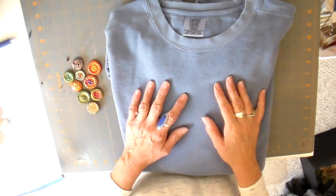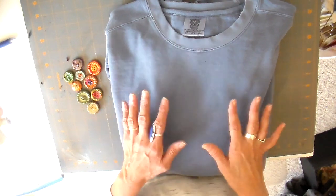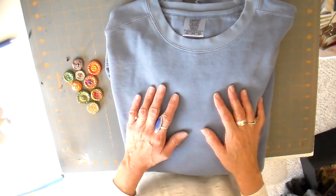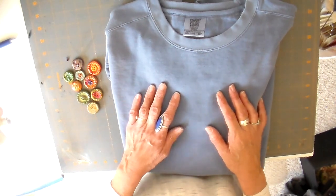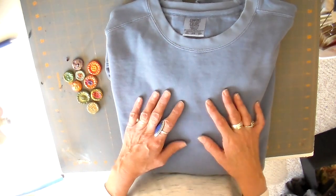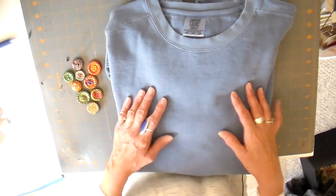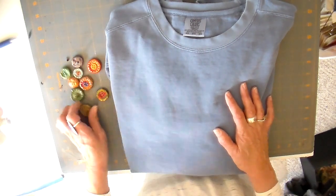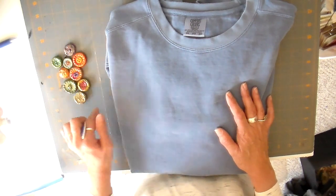Hi everyone, it's Julia and welcome back to my channel. Today I have a sweatshirt makeover for you — a very simple design. I have a summer shop up here in Minnesota and because we go through the Fourth of July month, I like to have some patriotic things. This is going to be a patriotic theme, and I'm going to be using one of my clay-covered buttons on it as well, as I did in the last video.